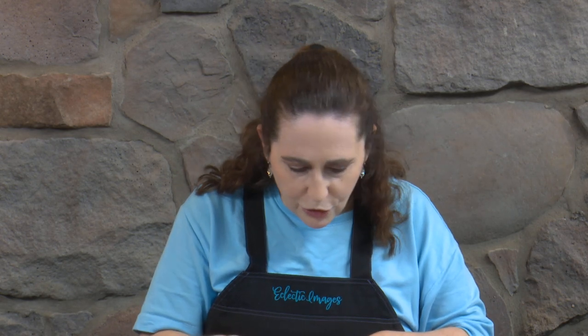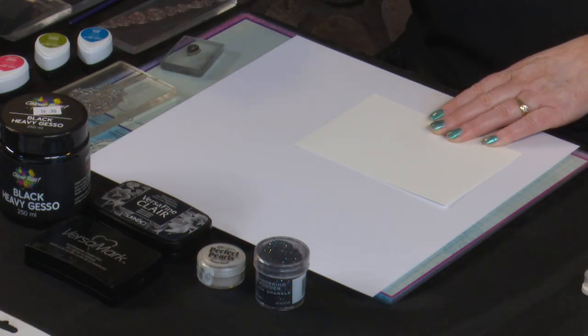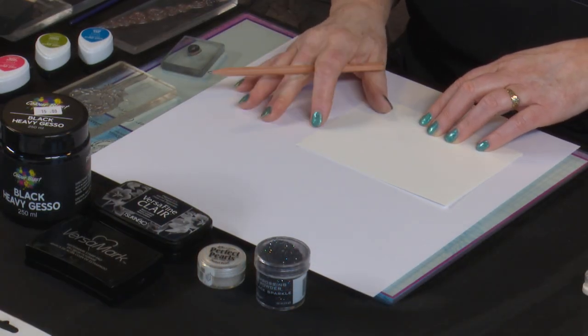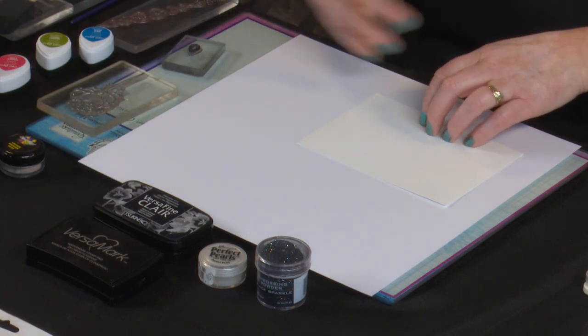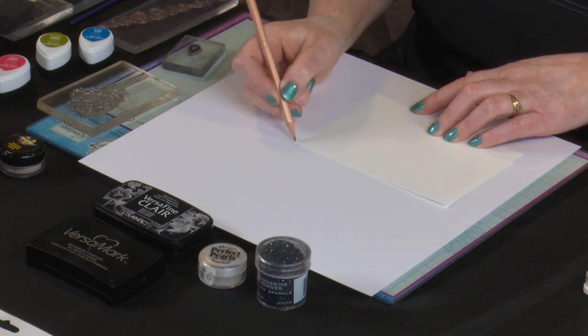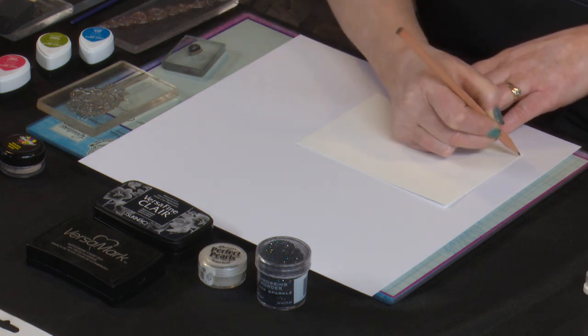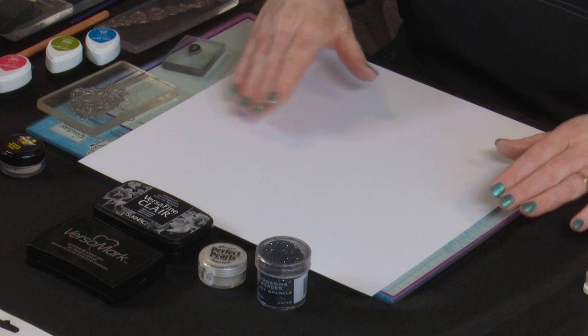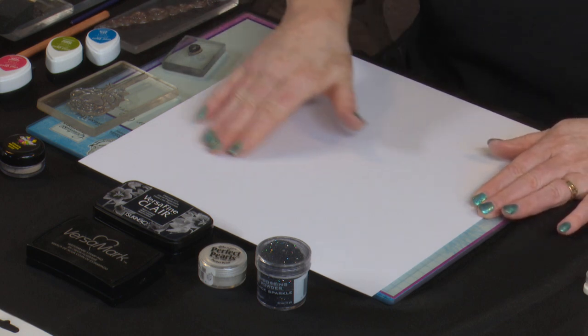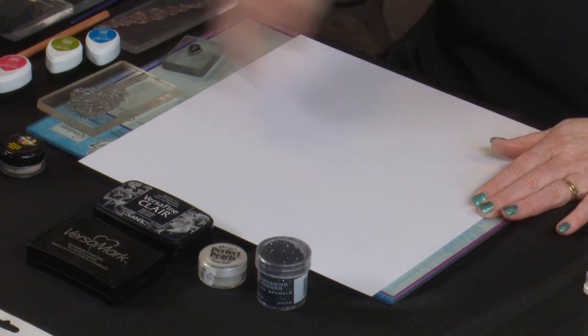The first thing we're going to do is create our gessoed background for our second card, but we'll create the gessoed background first so it's got time to dry. I'll grab a bit of card to represent my photo and pop that onto my base card. The base card we're working on is the Beati Mixed Media cardstock, which is a lovely heavyweight cardstock. I'll mark out where I'm going to put my photo so I can work the gesso around it, because I need enough gesso clear of the photo that you see the stamped image, but I do want it coming in underneath the photo.